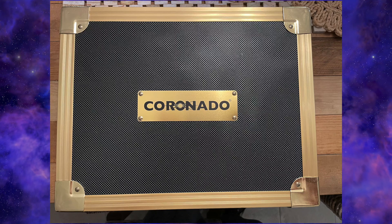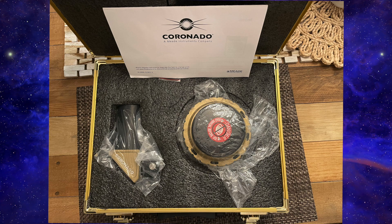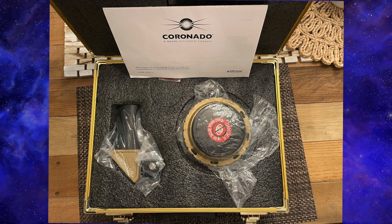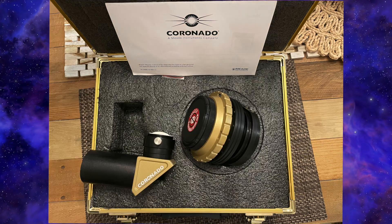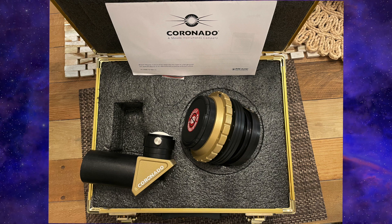Hey there, it's Mark with Mark's Astro Journey, and recently I got my Coronado SolarMax 3 60mm etalon filter and a blocking filter. I plan to start doing some solar astrophotography.